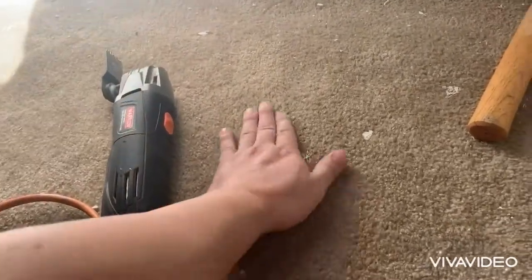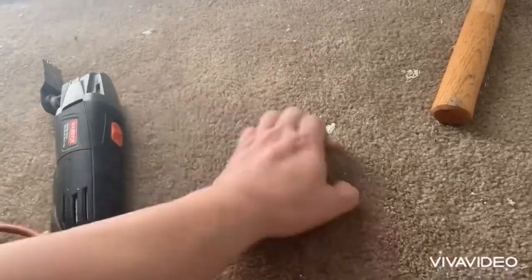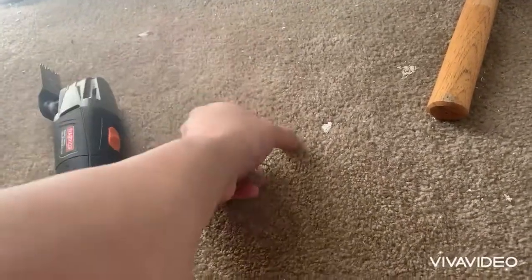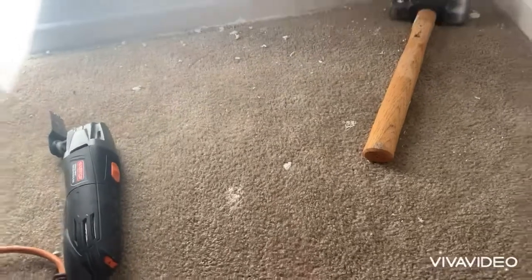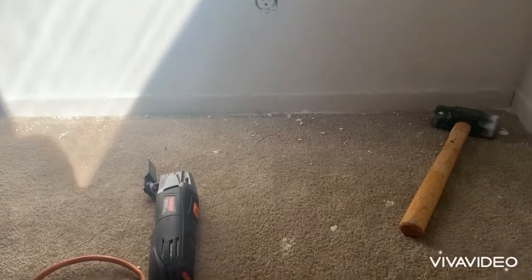Stir it up, and then just rub it into the carpet wet. Then you take a scrub brush and scrub it, and then you take the wet vac and just vacuum everything up. And that's how you would make your carpet 100%. And that is the very last tip.